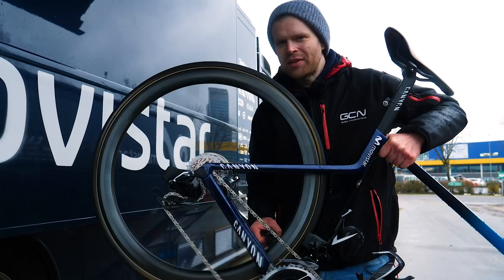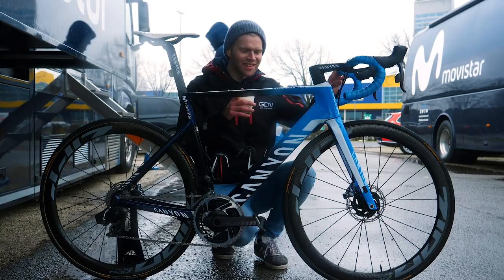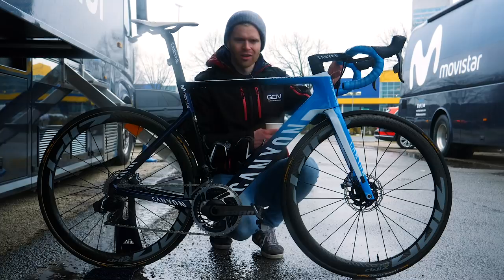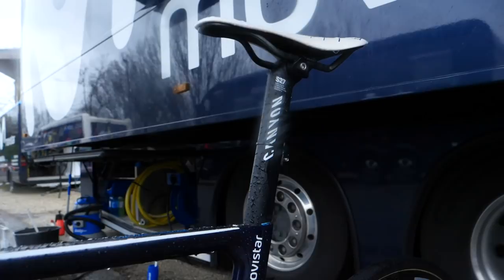The Movistar mechanics are absolute legends - they've sorted me out with a coffee from the team bus because it's so cold here today. A couple of little mechanic details on this bike: you might notice a little bit of grip tape on the front fork blade there - that's where the transponder goes, the race transponder that does all the official timing, just to help keep it in place and also protect the frame. They've also marked the seatpost pin with a bit of blue pen so that they can clearly get it precisely right for Jürgen's chosen seat height.